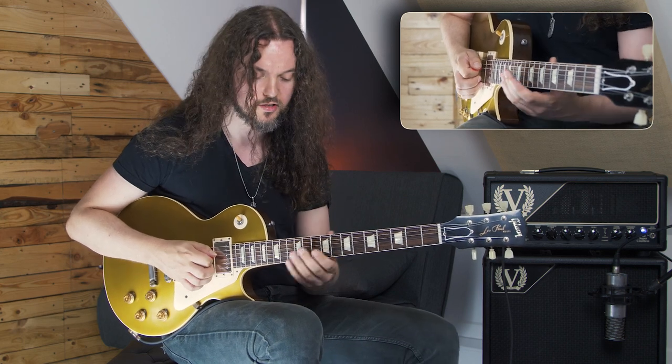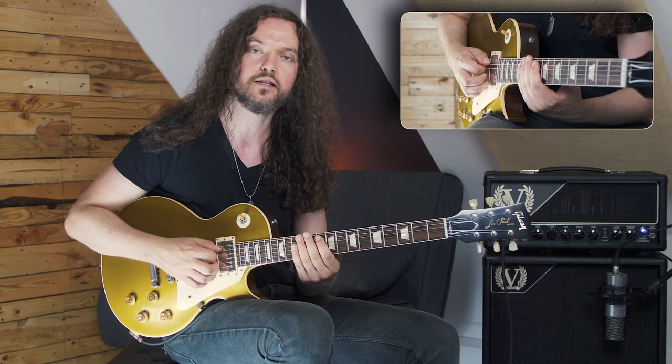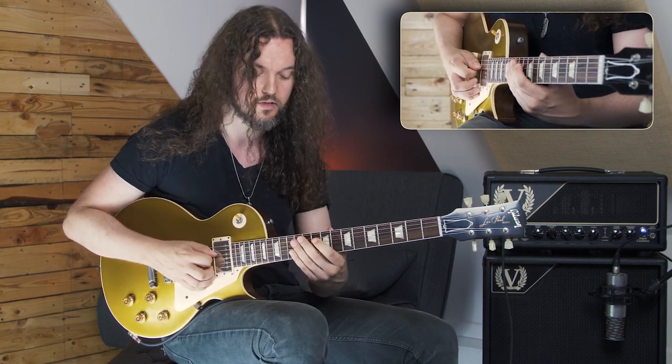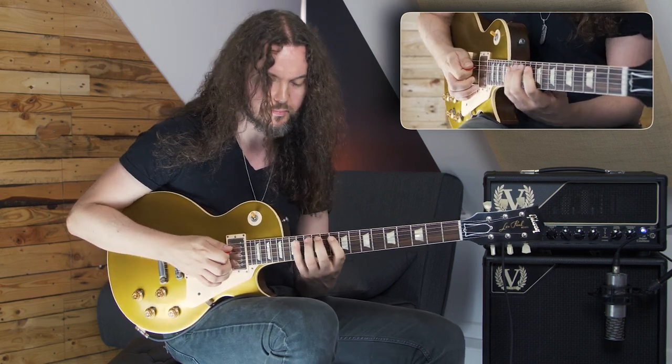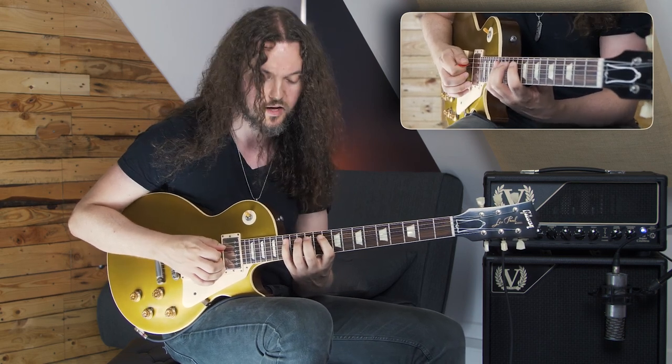So if we reorder the notes — if we start on the G note, which is on our A string at the 10th fret, and we go 10, 13, and then 10 on the D string — if we reorder that, so we keep that last note, the third note, and we put that onto the A string as well, we have this.